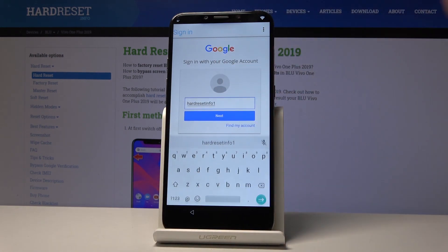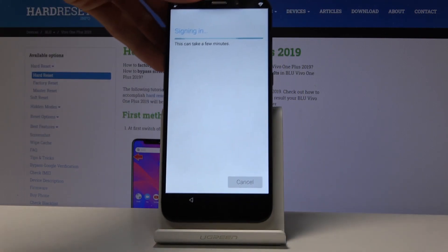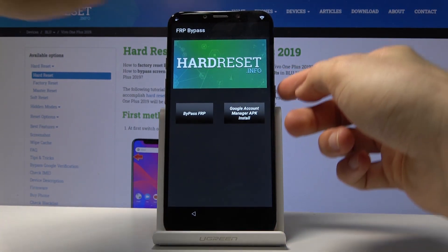I'm going to use my account. Tap Next and enter the password for it. There we go — you can see that it's signing in right now. Once it's finished, it takes you straight back to the app, and we're basically finished here.